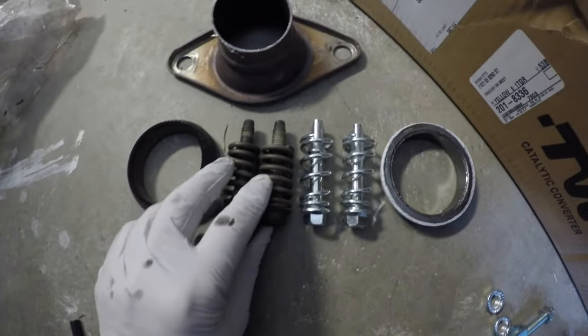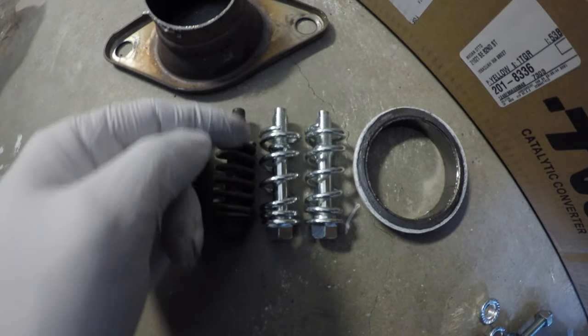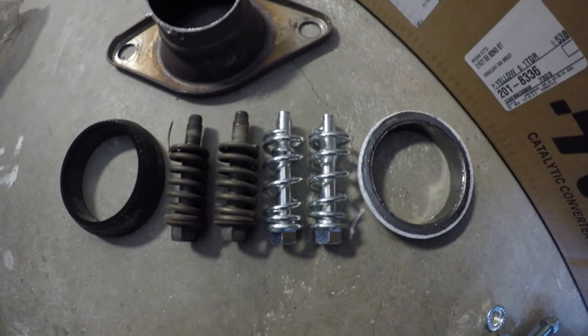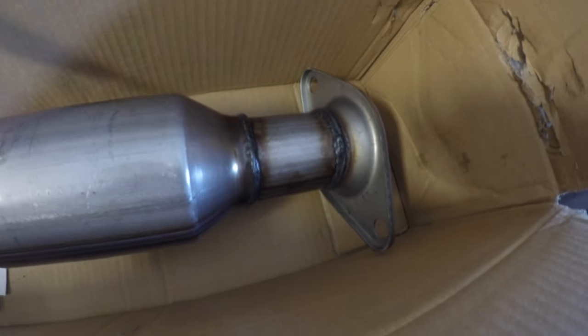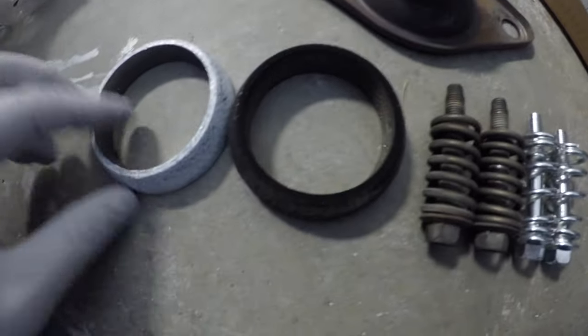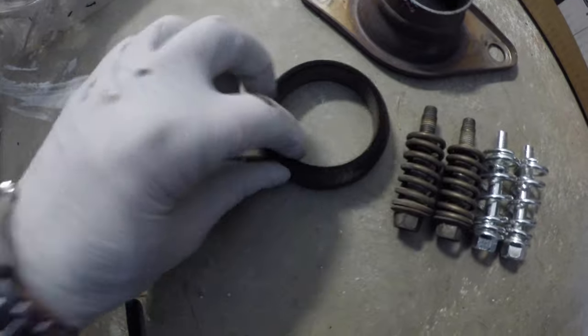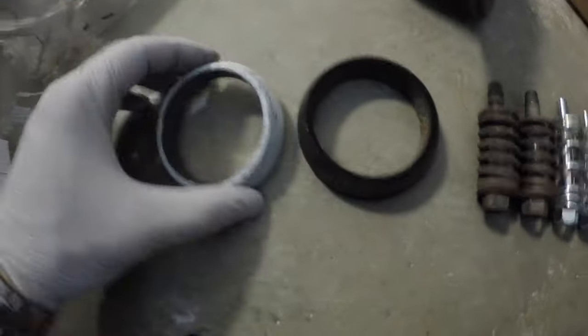Here we can see the old exhaust flange bolts. They have a tiered thread on them. Notice the springs on the new one are too long. People online have suggested putting them in a vise to compress them — I'm just going to reuse the old ones. This is the flange that the thief cut. We're not going to use that because the new catalytic converter has a flange built in. We can also see that the profile on the gasket here and the profile on the old one are quite different, though the welding hole on this is a little different than the end account on that one. So we're probably going to use the new one.